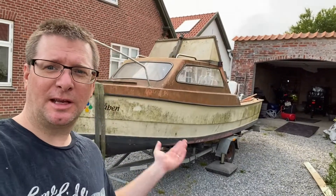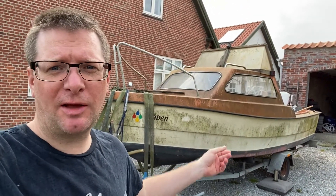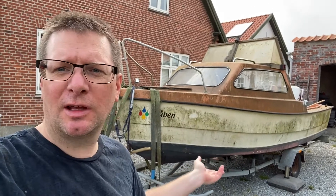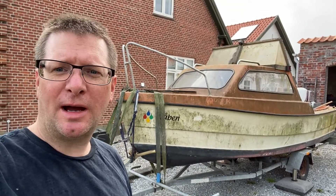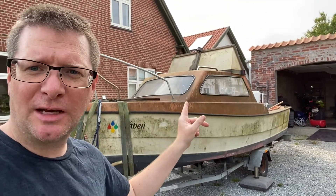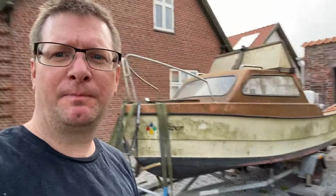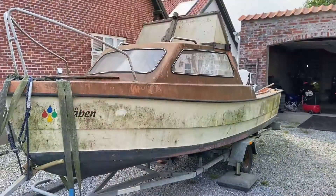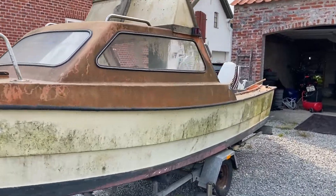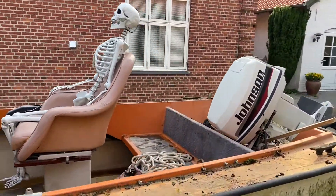Hello everybody, we have a new project: my brother's boat. It's actually here. He bought this one about six years ago, and it had sat for five years - he has not sailed it for those five years. So right now we just need to clean up the boat, have a look at the engine, and get that cleaned up as well. I just took it home and now you will see it's pretty rough.